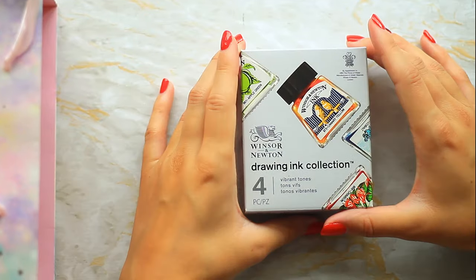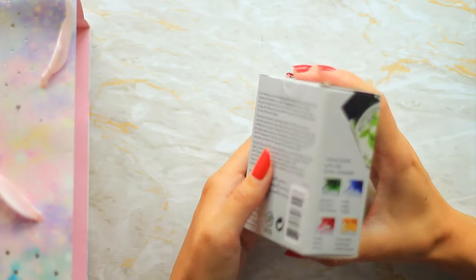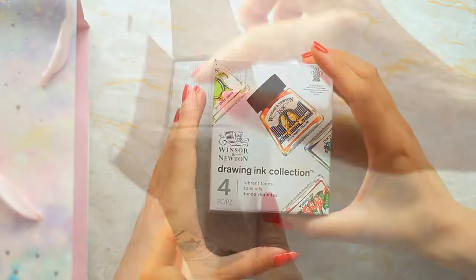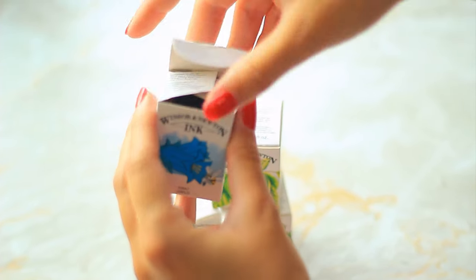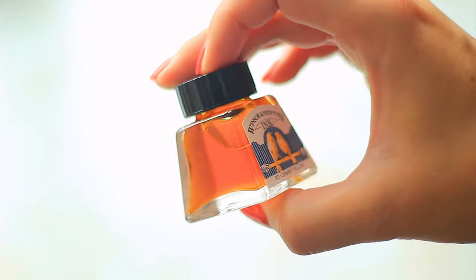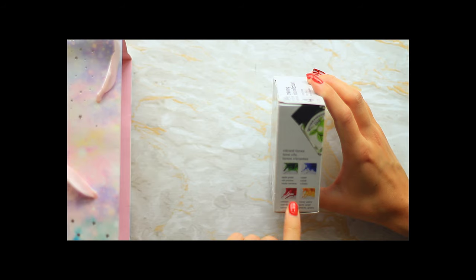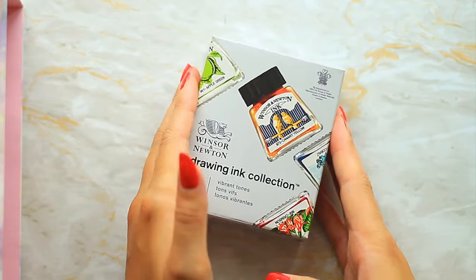The next things I picked up are these drawing inks, which I'm hoping will be very similar to the black India ink I used before for Inktober. They're by Winsor & Newton and this set is colored — three primaries plus a green. I'm hoping to use these for Peachtober. I did quite a bit of research looking into other options, but the watercolor inks were about £50 for big sets and the acrylic inks were about £5 per bottle, so I went for these as the cheaper alternative. Whenever they do a primary set they always add a random green — I'd much prefer purple, but hopefully these will be really cool.